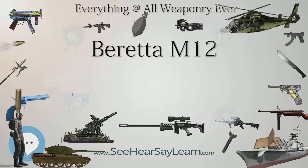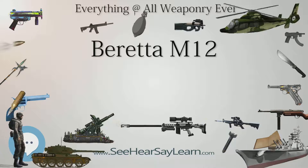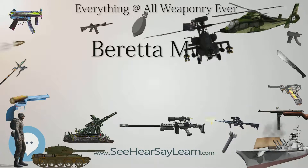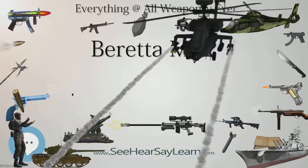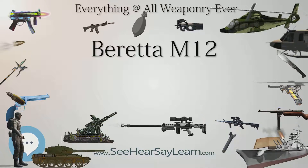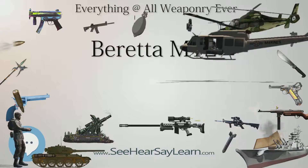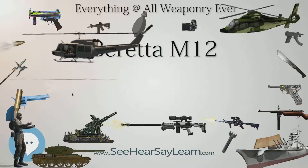Its debut in combat came during the Tet Offensive in 1968, when the Marines guarding the U.S. Embassy in Saigon repelled the assault by the Viet Cong using the Beretta M12. It is also used by various South American, African, and Asian countries, and made under license in Brazil by Taurus, in Belgium by FN Herstal, and in Indonesia by PT Pindad.